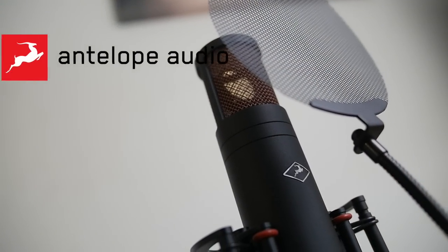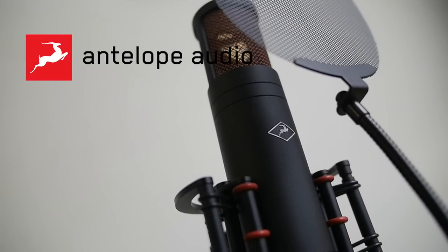We are actually doing a review on a USB microphone. Yes, the USB microphone. I know it looks a lot just like my other microphone that I just got a couple months ago, but this is actually a USB microphone from Antelope Audio called the Edge Go. Before we get into this any further, I just want to shout out my guys at Antelope Audio for sending this mic over to me to review for you guys.